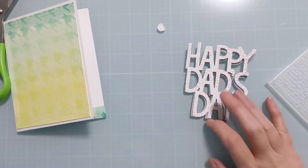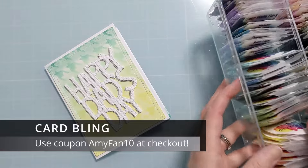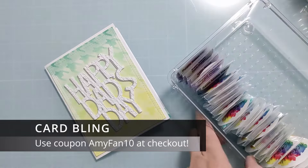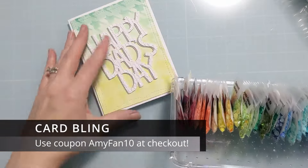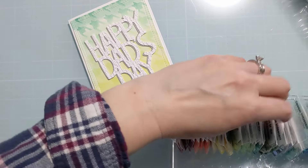I'm just trimming off a little bit of the overhang on that little strip for the inside. I decided to add a gray shadow layer to help it pop off the background a little bit, though overall it's still pretty flat. If you wanted some dimension you could pop it up on some fun foam.